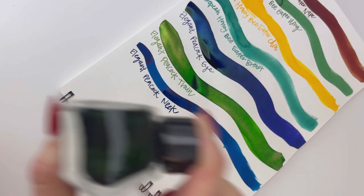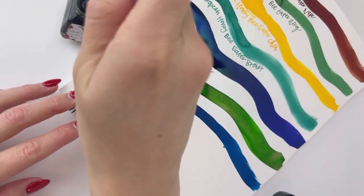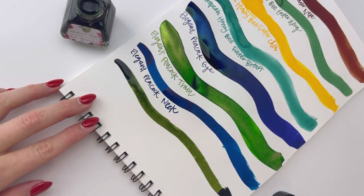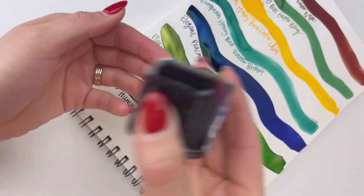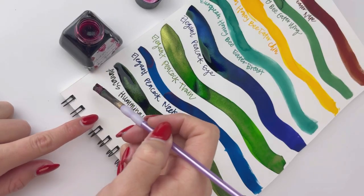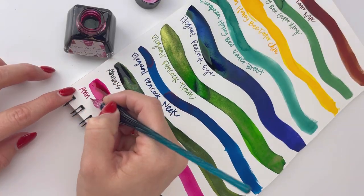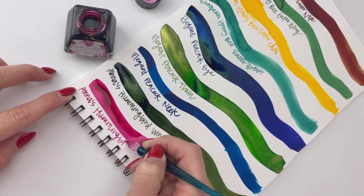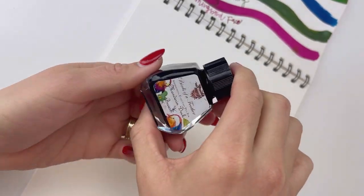Next we have the Elegant Peacock Neck, and that one has some cool sheening effects that you'll see once it's dry. This next one is Anna's Hummingbird Wing, and it is really beautiful — it dries with a really beautiful shimmer. And then we have Anna's Hummingbird Face, which is a really pretty fuchsia, and it dries with a pretty cool sheen that we'll look at once it's settled in.